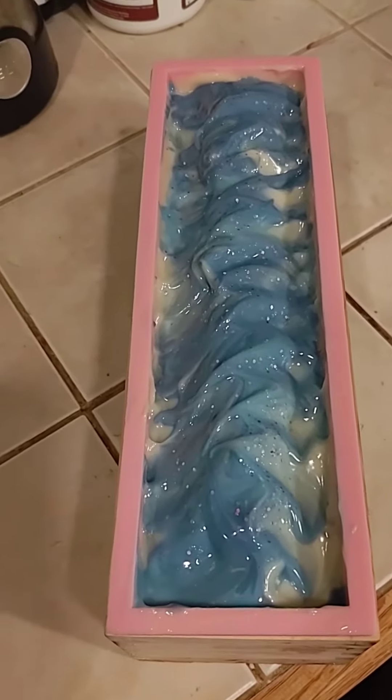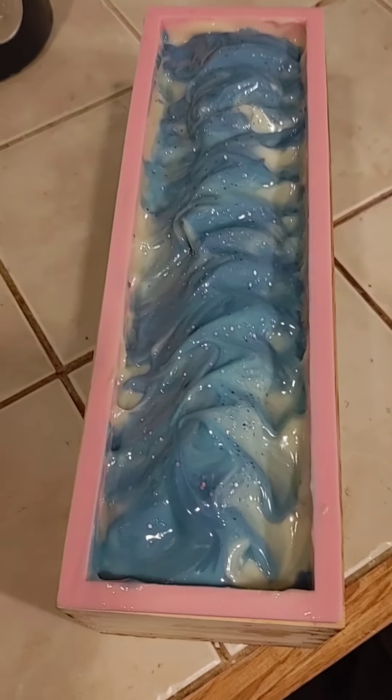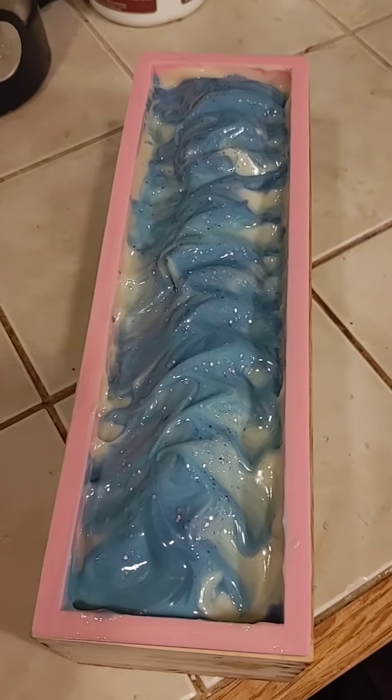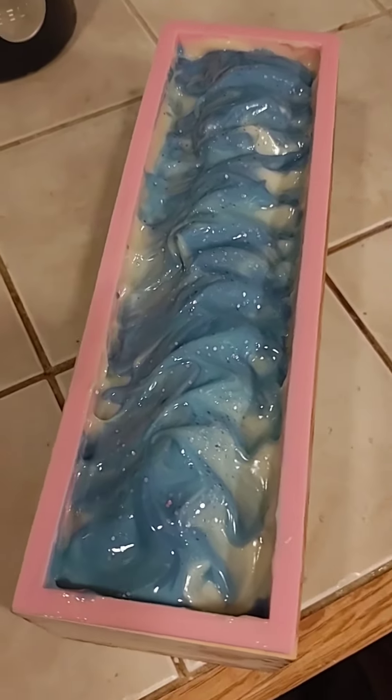Hey everybody, here is the Sunday soap making project. I wanted to do something fun. It's almost Christmas here in Michigan and there's no snow, so I was like, okay, I'm gonna take a hint from Frozen and make my own.